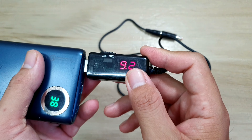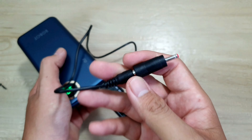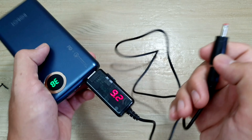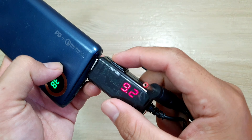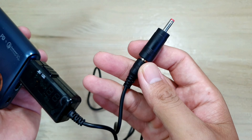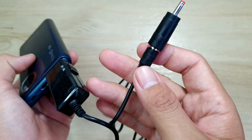Hiện tại ở trên đây anh em nhìn thấy nó sẽ có một cái màn hình LED. Ở đây nó ghi là 9,2V. Mình có thể cắm vô để sử dụng những món đồ khoảng 9V. Còn bây giờ mình có thể gạt qua đây thì nó sẽ chuyển qua 12V. Anh em có thể lắp vô những dụng cụ nào mà cần 12V thì có thể sử dụng được.